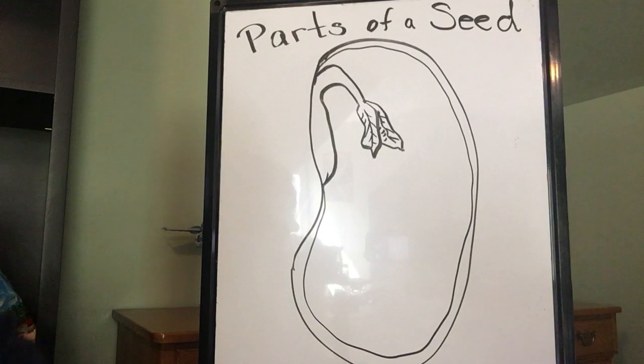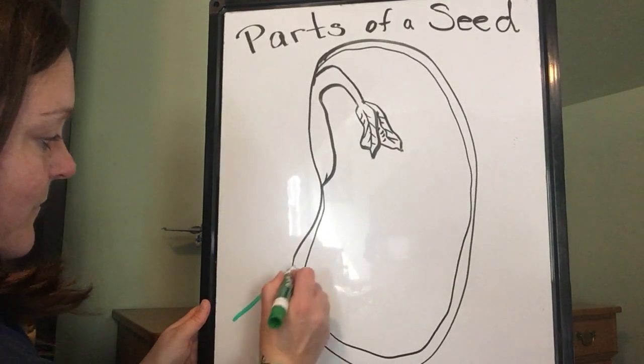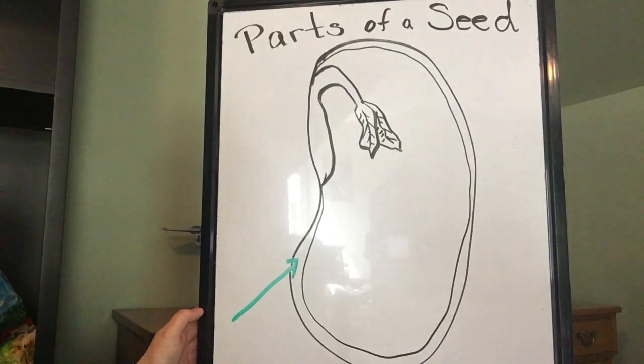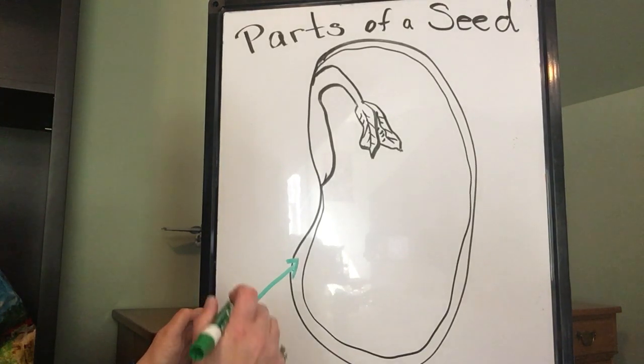First there is the part of the seed that protects the seed until it is ready to grow, and that is called the seed coat. Just like you put on a coat for protection in the winter from the cold, the seed coat protects the seed until it's ready to grow.